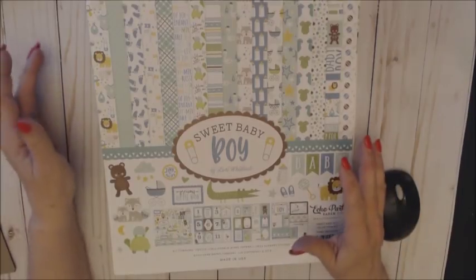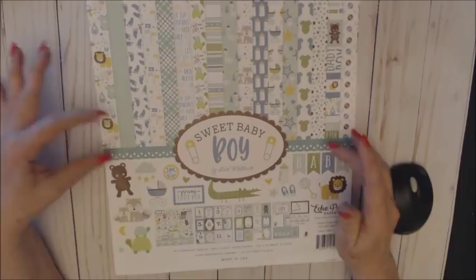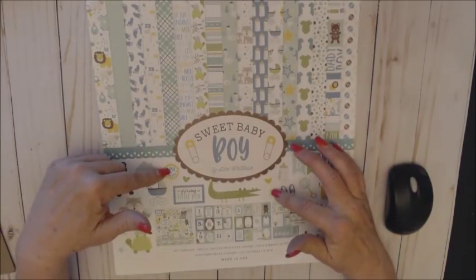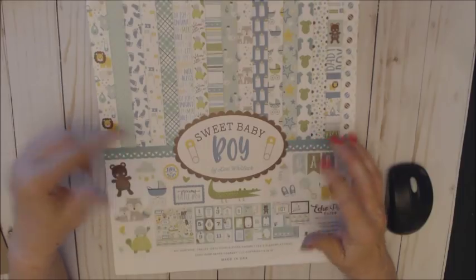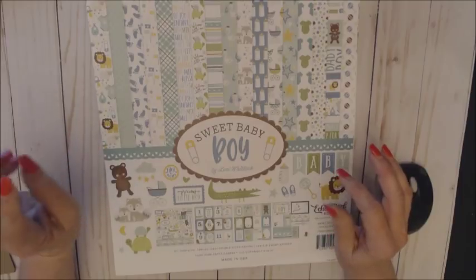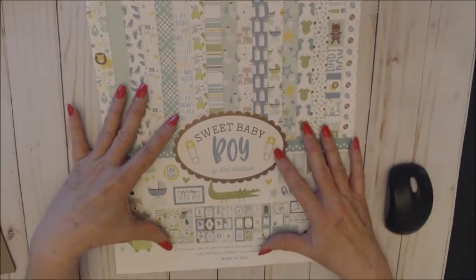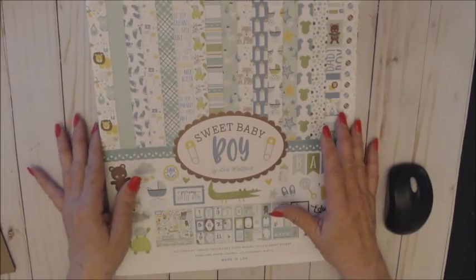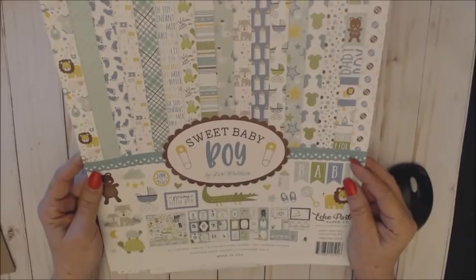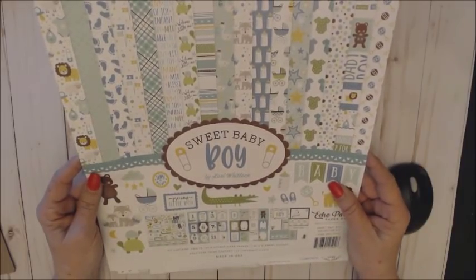Today I'm sharing a chunky album that I created using the Echo Park Sweet Baby Boy collection by Lori Whitlock. Everything I'm showing today can be found in the Country Craft Creation online store. This is the 12x12 collection — the Sweet Baby Boy by Lori Whitlock put out by Echo Park.